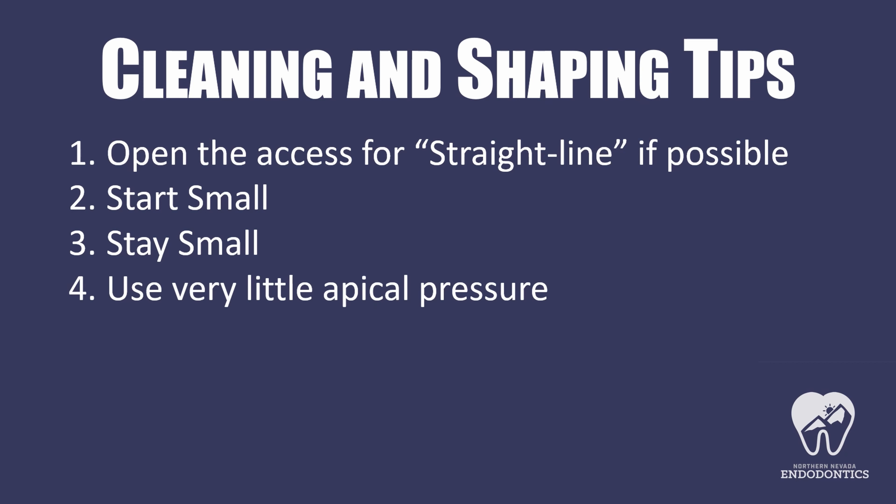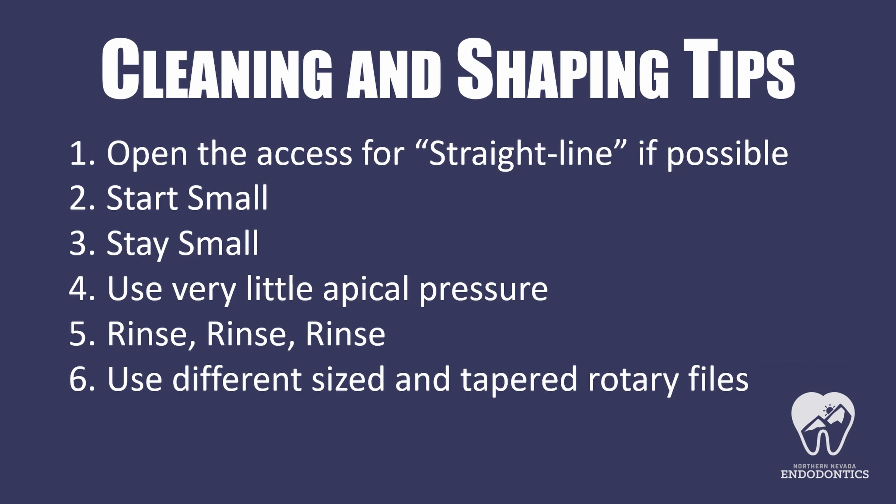You want to use very little apical pressure. Any pressure that you're pushing down, especially with K files, can start to ledge you out. Pre-bend your files and let the rotary files do the work for you — you do not want to push hard on these at all. Make sure you are constantly rinsing. I used a combination of both Triton and EDTA here. EDTA is fantastic because it is such a lubricating solution — it does an amazing job to make these canals a lot easier. You want to use different sizes and different tapers of rotary files as well. If you use the same apical size or the same taper, it's going to work the file in the exact same area and lead to a higher chance of file fracture. Here I used 06, 04, and a 03. Finally, be patient — these take a lot longer than your traditional canal. If you go slowly and use these tips, you should be able to negotiate canals with even more extreme curves than this.